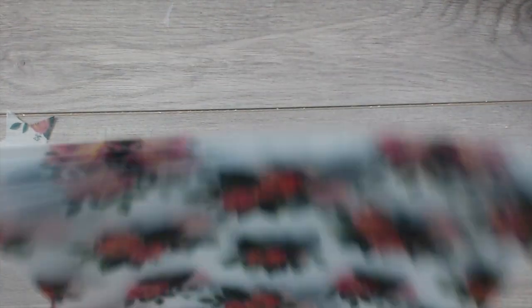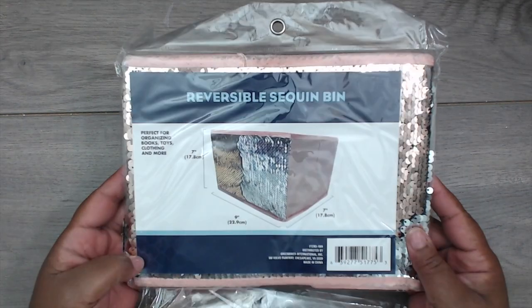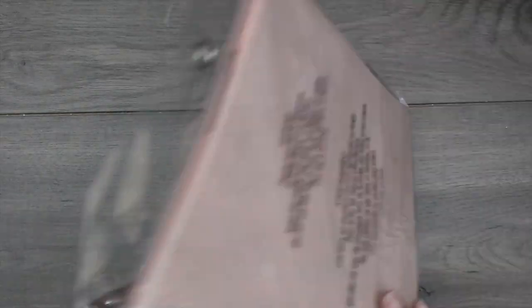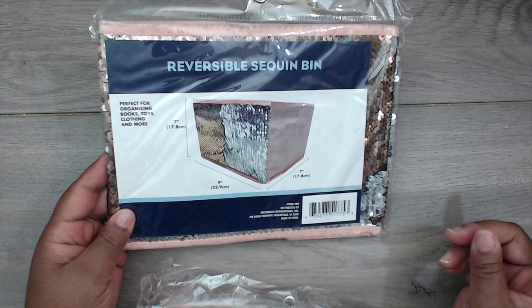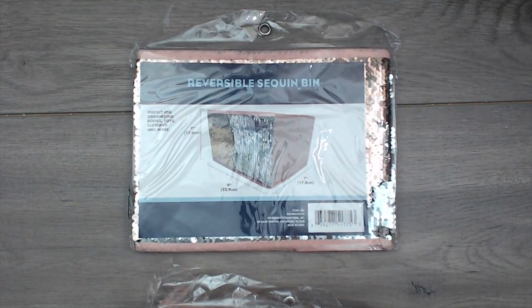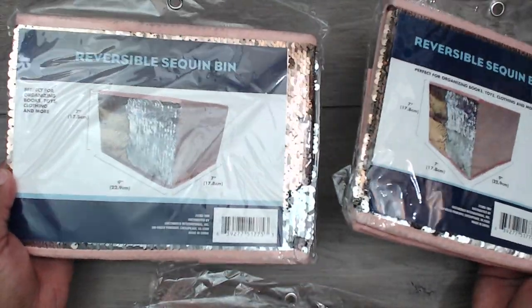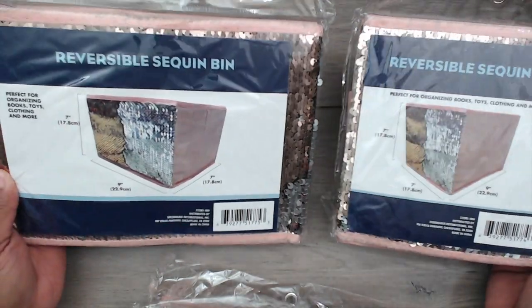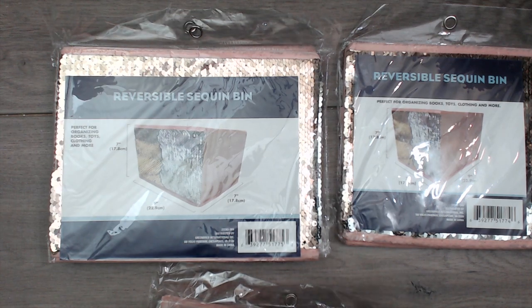I got four of those — they only had four in that style. I also got some of these reversible sequin bins. They are so cute and came in a few different colors and two different sizes — a longer one and a shorter one. I use bins in my craft space, so I'll be replacing some smaller bins with these reversible sequin ones.